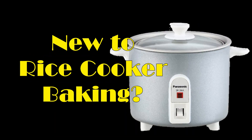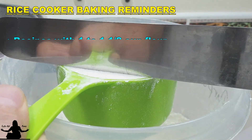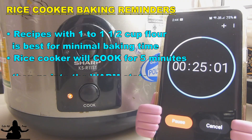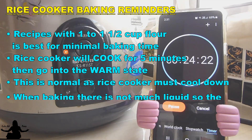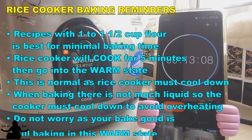If you are new to baking in your rice cooker, there are a few important reminders to keep in mind. Recipes with one cup to one and a half cup of flour is best for minimal baking time. Depending on your rice cooker, it will probably stay on cook for about five minutes, and then it's gonna go into the warm status, and this is completely normal. When baking, there's not much liquid, and so the rice cooker must go into this warm status to prevent it from overheating.